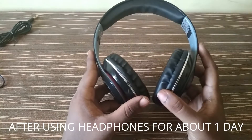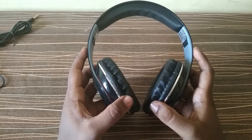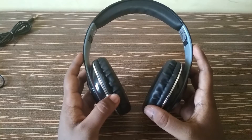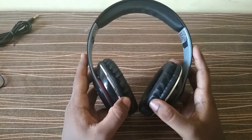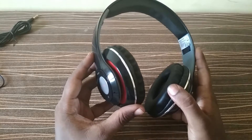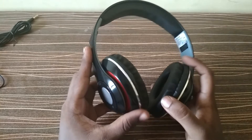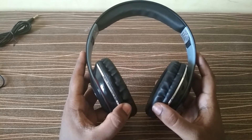I have been using this wireless headphone for about one day now. When it comes to battery life, it took about two hours to charge completely — that's a somewhat long time, but it's okay. When I tested it, the headphone lasted about three and a half to four hours, which I think is very good and matches the specs on the box.